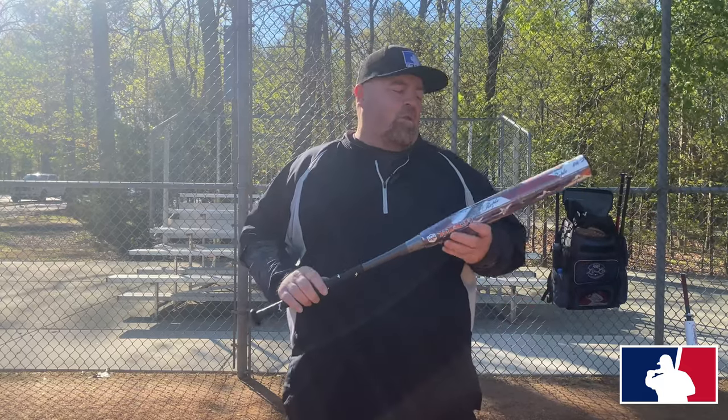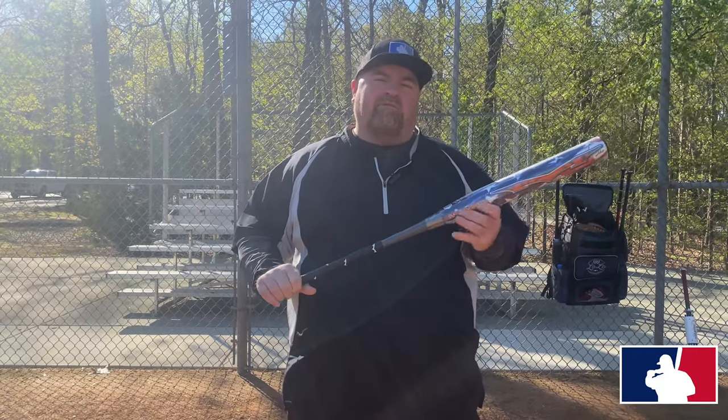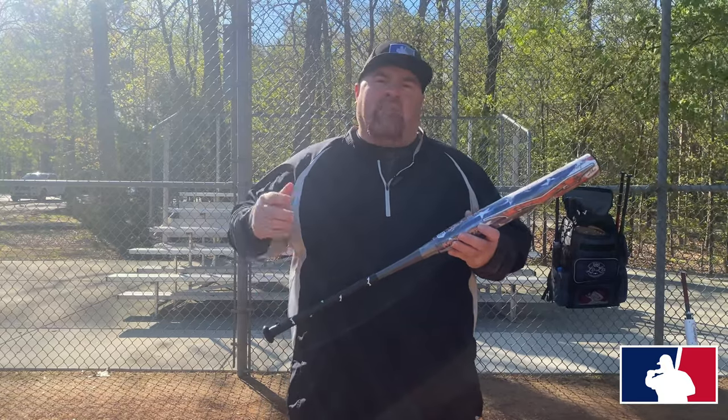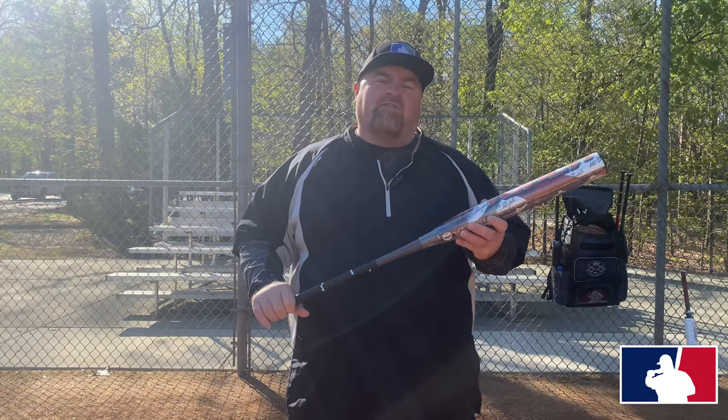Hey guys, we have the Monsta Torch, We the People Torch. This is a new one — the new alloy handle. It's got the M5 technology with the alloy handle. I've got Josh and Chad out here with me in Bond Park at Field One. We're going to go test this thing out and see what the difference is. Let's go.